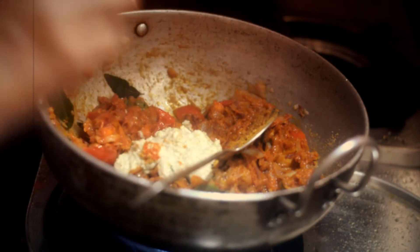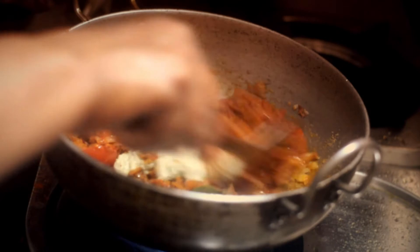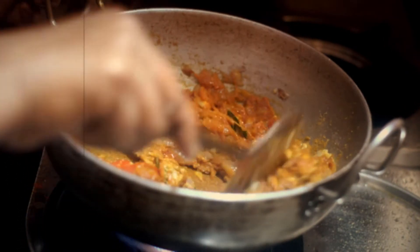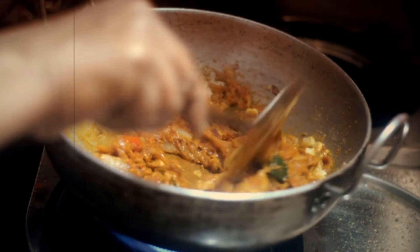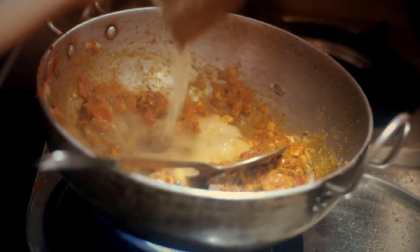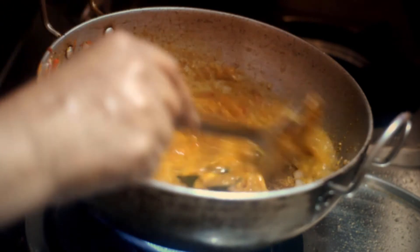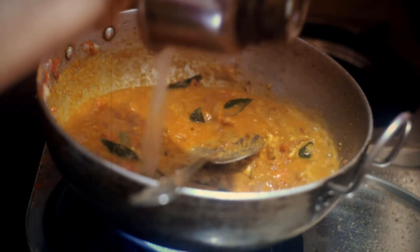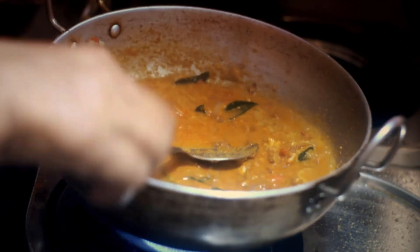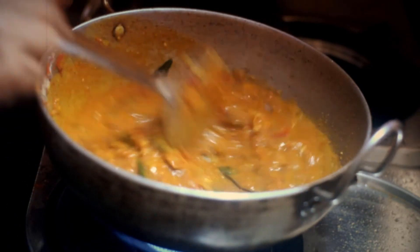For more flavor, she used cashew paste. To have some gravy, she added some water, and finally she added the fried shrimp into the mix and added two teaspoons of coconut oil.